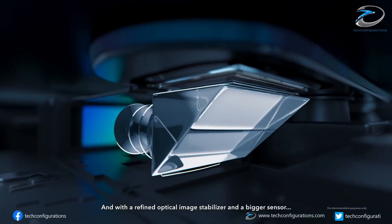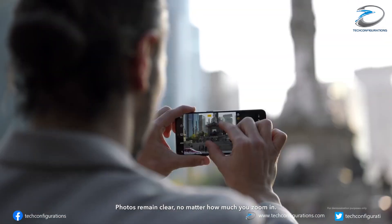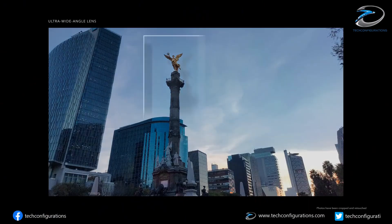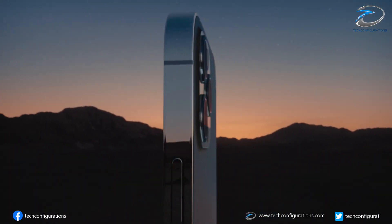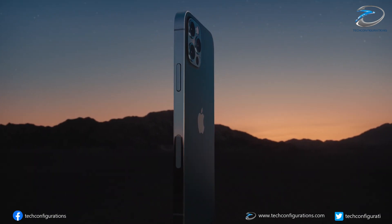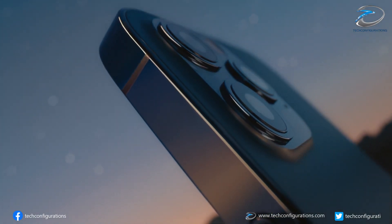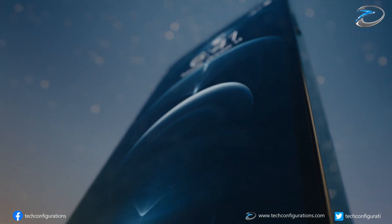So it seems like even if Samsung is supplying some key components for the zoom camera module, there will be no direct interaction between Apple and Samsung. LG InnoTech will act as an intermediary between the two. The Elec also claims that Apple will be implementing these folded zoom cameras on iPhones launching in 2022, which means we cannot expect zoom cameras on the iPhone 13.